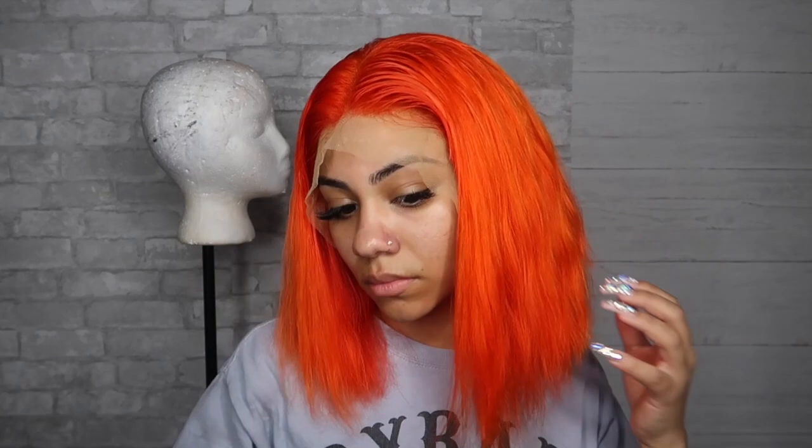I just tried on the wig to see how it looked and for the most part I think it looks pretty good. I feel like this side is a little bit shorter than this side so I'm just going to go in and cut this side while it's on my head. I don't even know how to cut this, guys — I'm literally just going to cut like this. I think that pretty much makes it kind of even.